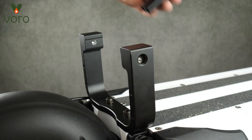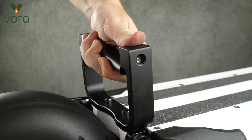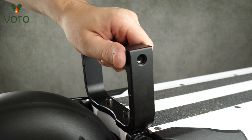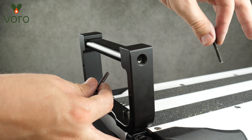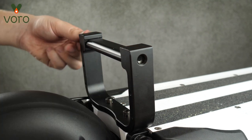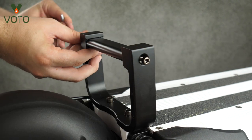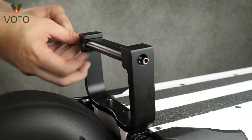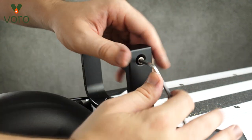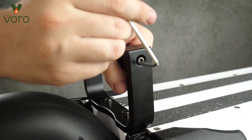Now we're going to take this other part of the handlebar and pop it up in between these two forks. We're going to take those two thin screws and put those into these two holes. You may need to wiggle it around to find the threads on the other side, but once you do, go ahead and tighten these both down. Tighten that all down and your handlebar should be installed.